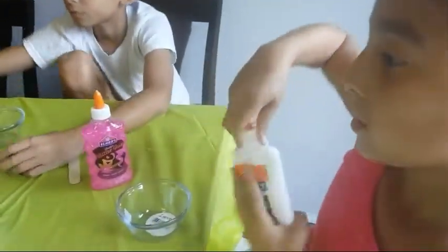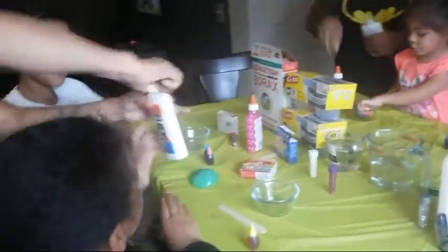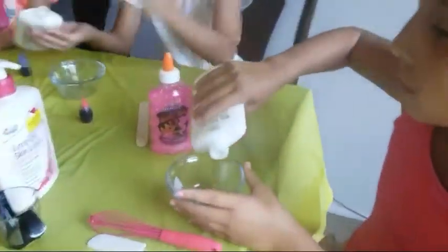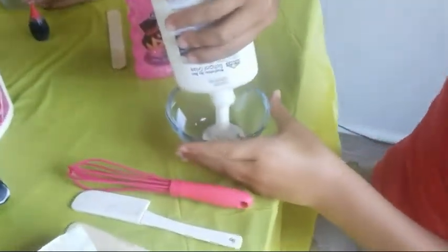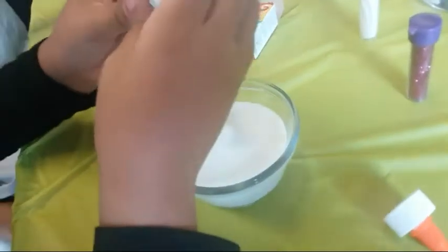So what's the first step we're going to do? First, you're going to open your glue. Take the whole lid off. Then you pour it into your bowl — the whole thing. You can pour the whole bottle or half, because remember you still add water. You can pour half. That's too much. That's okay.